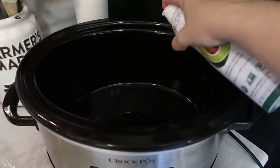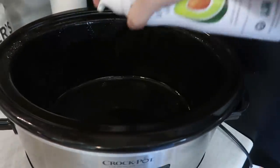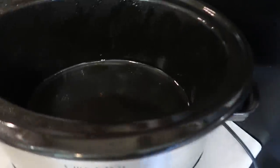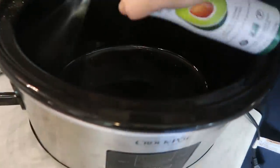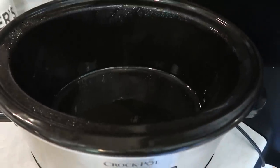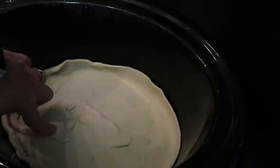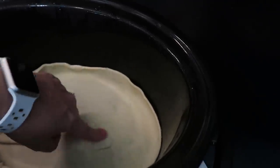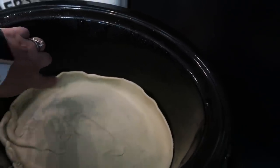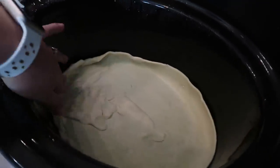You are going to generously spray your crock pot — you don't want the pie crust to stick. It may end up sticking a little bit, but this will definitely help, so I'm probably going to do about two go-arounds. Spread your pie crust down as best you can. Mine ripped, so that's why it looks like this — I kind of just fixed it as best as I could. I did opt to raise it a little bit on the sides, just like a normal pie.